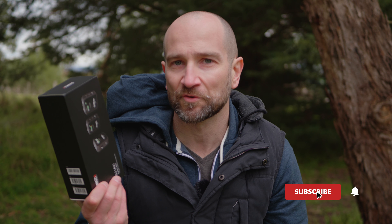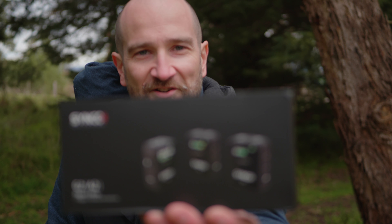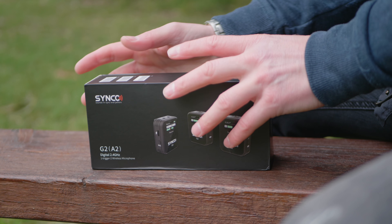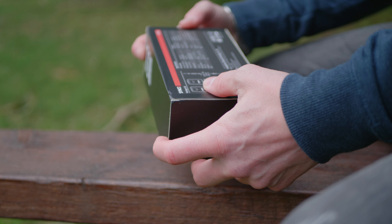Before we get going, Synco have sent this out for the review. They're not paying me in addition to letting me hold onto this pack, so all thoughts will be my very own. At the end of the video, I'll give you my thoughts about this pack and how it holds up against the competition. Let's do a quick unboxing and then compare it to the Rode Wireless Go 2 audio you've been listening to.